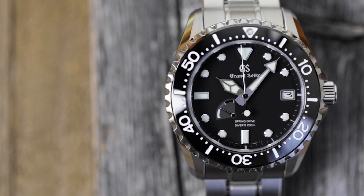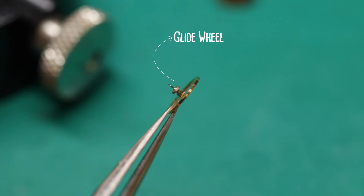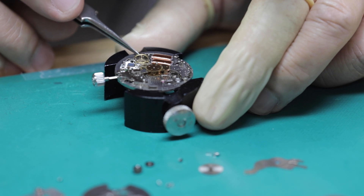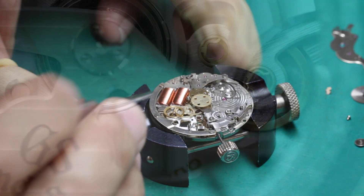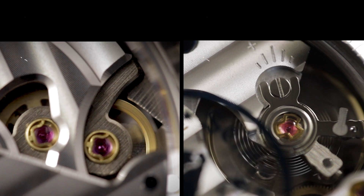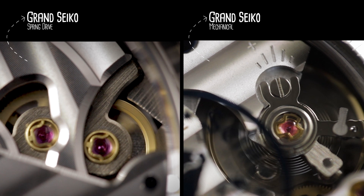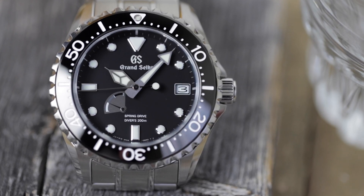Here's how the tri-synchro regulator works. At the end of the gear train is a small disc called the glide wheel. With the help of two electromagnets, the glide wheel slows down the release of energy from the mainspring without friction. It doesn't start and stop in the way a traditional mechanical escapement does. And because it's constantly turning, you get a second hand that advances in a smooth, continuous motion — a signature trait of Spring Drive watches.